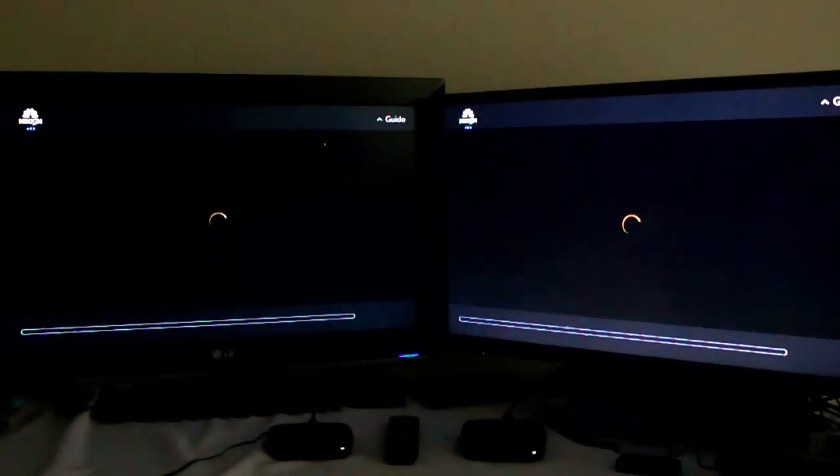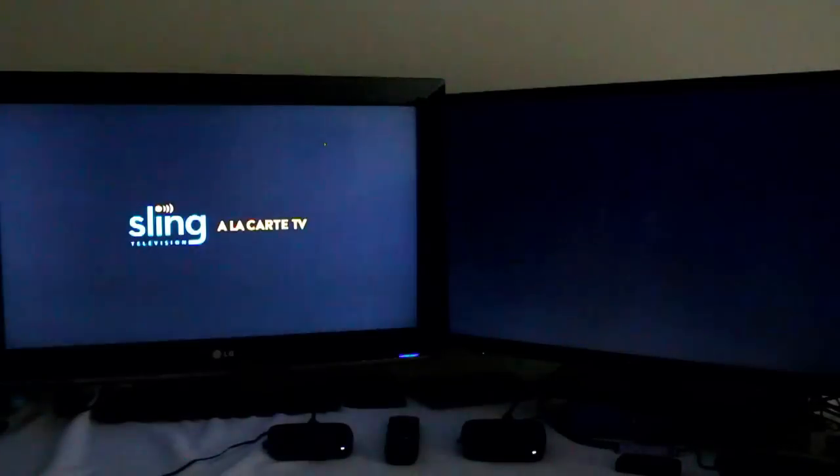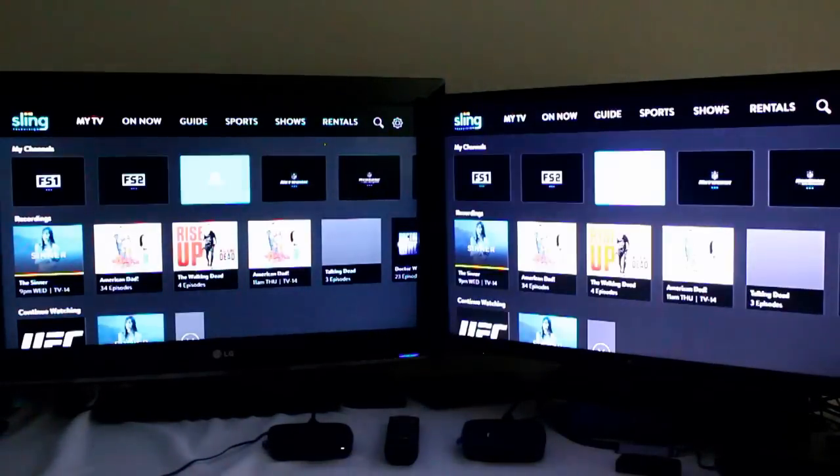Let's do NBC Sports — we'll see which one comes up first. This is the longest I've ever seen it load. Let me back out here and try this again. I must have freaked out Sling somehow trying to access two simultaneously like that. I've never seen that happen before — but that's why we do these live recorded head-to-heads.